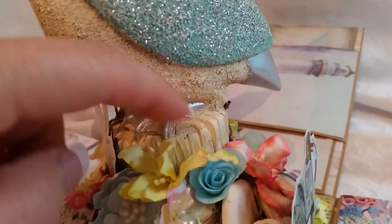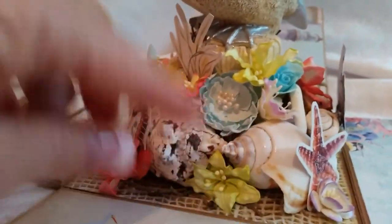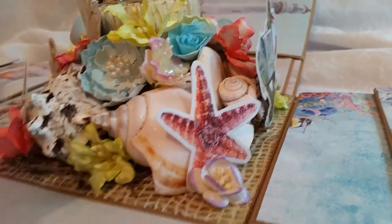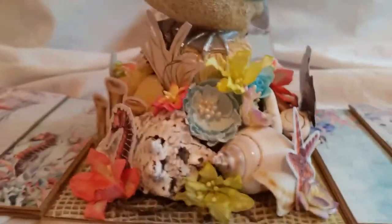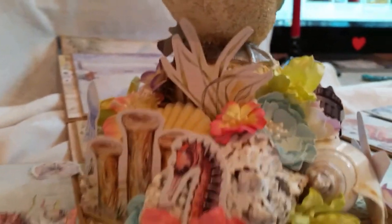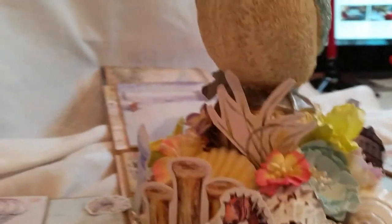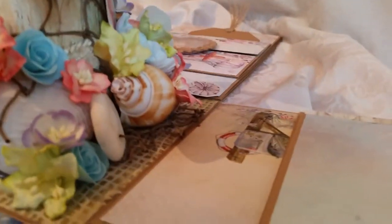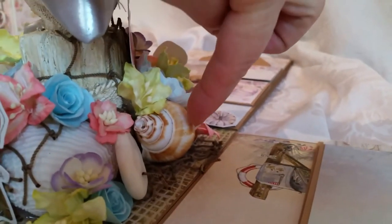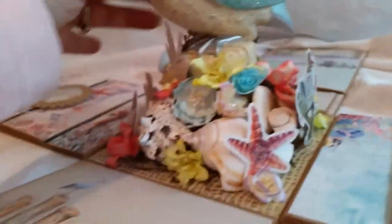He's sitting on top of a wooden post, and all I did was add more seashells and flowers and cut-aparts from this collection. So there's a starfish, that same really cute mailbox, a seahorse, some grass, some little posts. There's a sand dollar, another seashell. So that's the base.